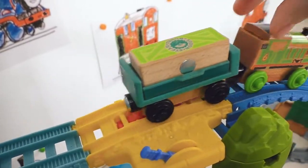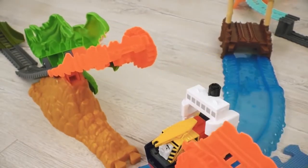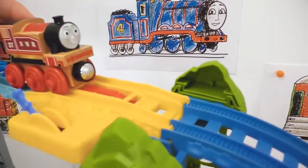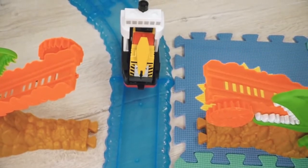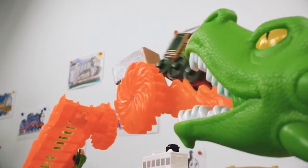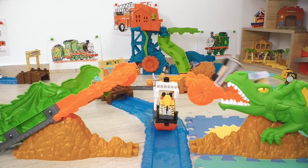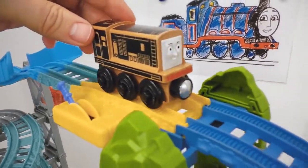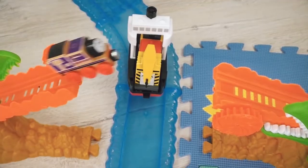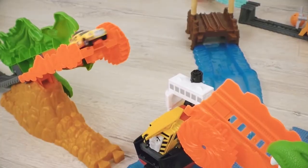Percy is the next one! Then Gordon - well done! Rosie's turn - excellent! Emily is next - unbelievable! Diesel 10 - incredible! Outstanding! Charlie's turn - just amazing!